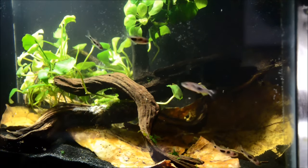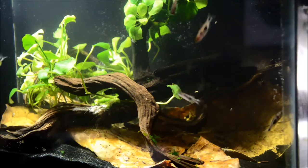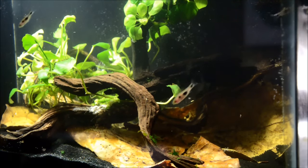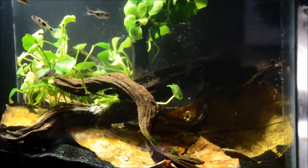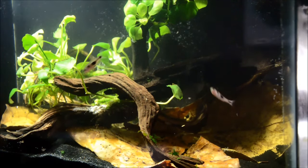Their breeding is pretty interesting. They're seasonal spawners, generally spawning somewhere around April to June and again in the fall from September to November. They scatter their eggs and they're not particularly prone to eating them. However, they will eat the fry once they emerge.